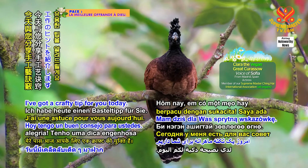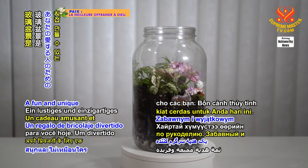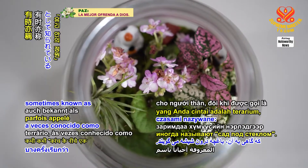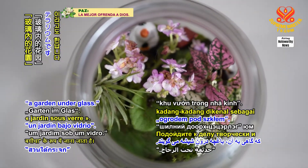I've got a crafty tip for you today. A fun and unique do-it-yourself gift for your loved ones is a terrarium, sometimes known as a garden under glass.